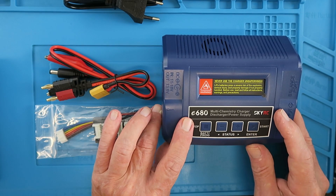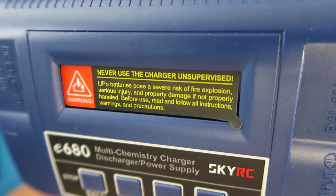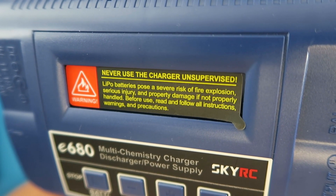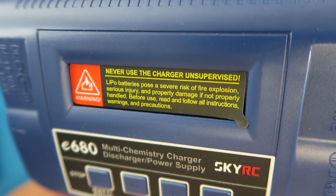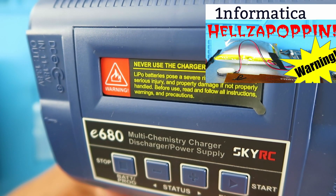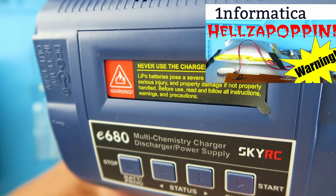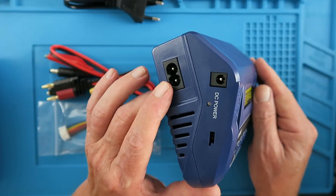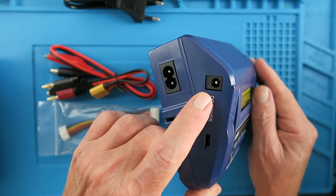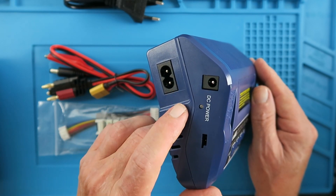Please take serious note of the warning on the screen and do not use the charger unsupervised. You can see in another video the consequences of what happens when a lithium goes rogue. The charger can be powered either directly from the mains or from a DC power input of 11 to 18 volts.